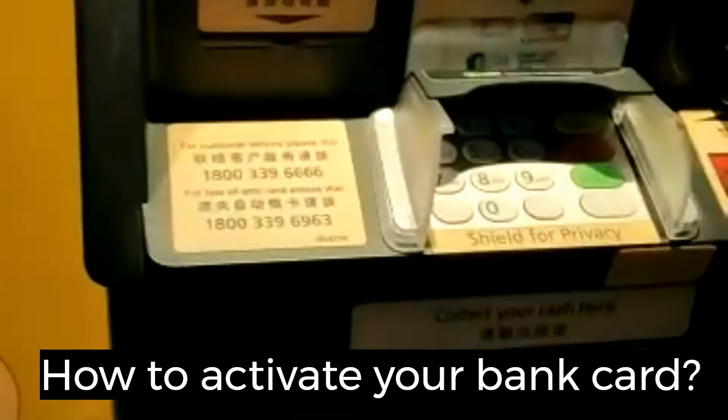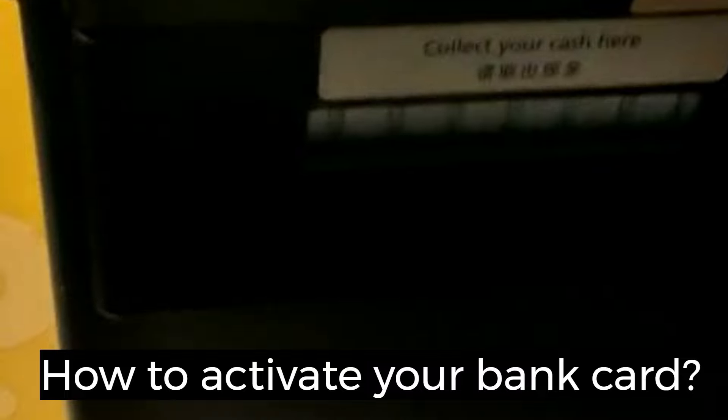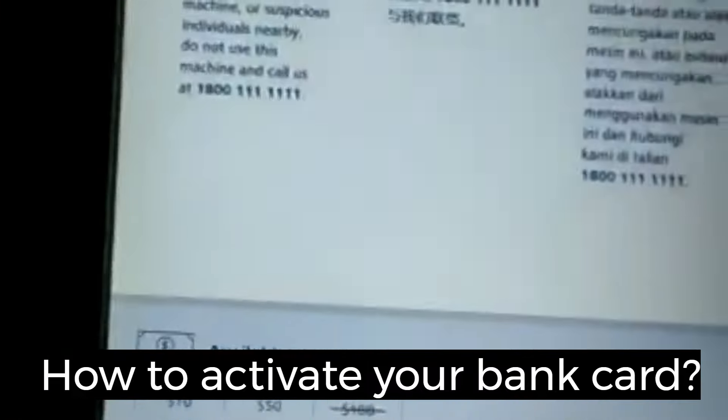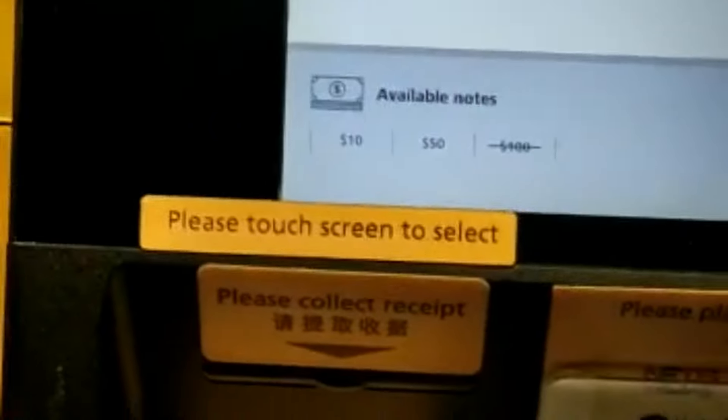I'm going to share how to activate your POSB card or DBS card, ATM card.